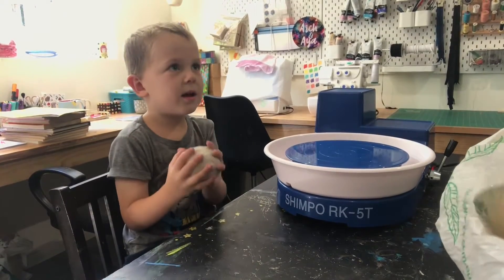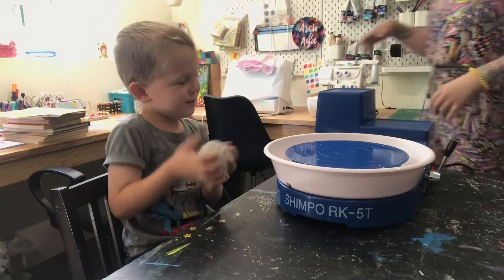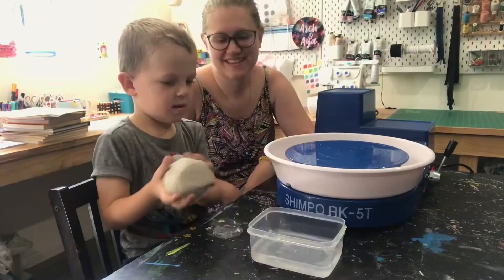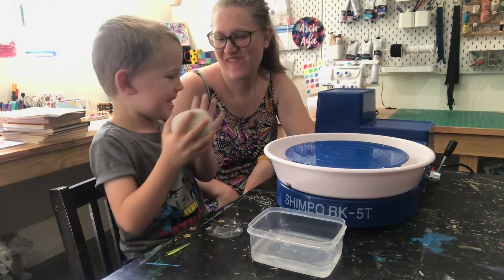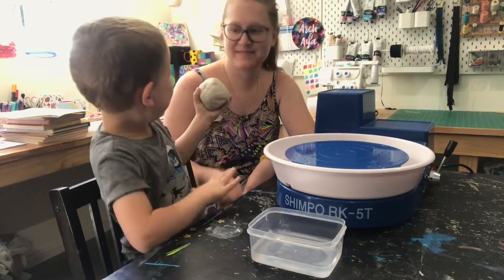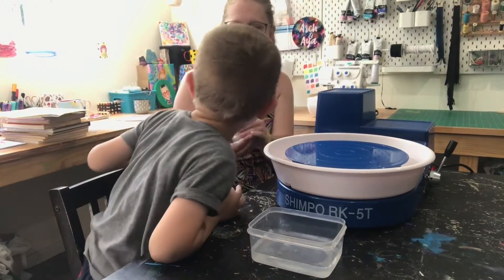That's it. Where's your clay? I can't believe it. We have a wheel. Now what? Tell me when you're ready. I'm ready. Oh really? Yeah. Put it in the middle. You do it. You do it first.